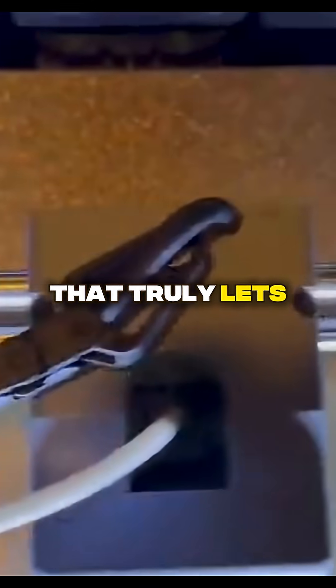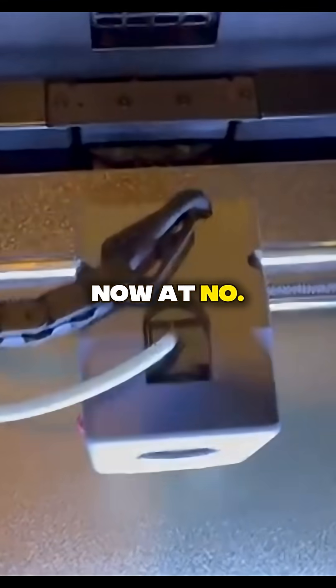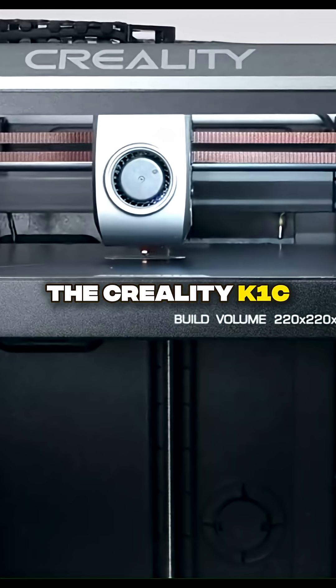This is a printer that truly lets you focus on your creativity, not the calibration. Now, at number 5, we have the Creality K1C.